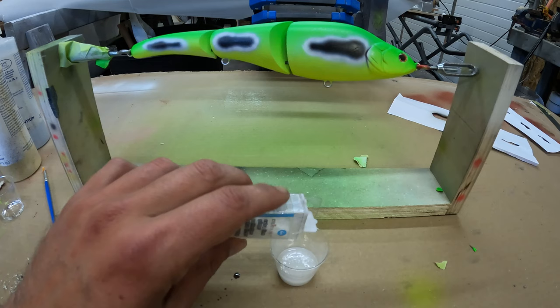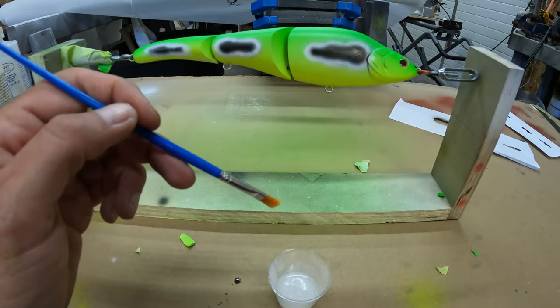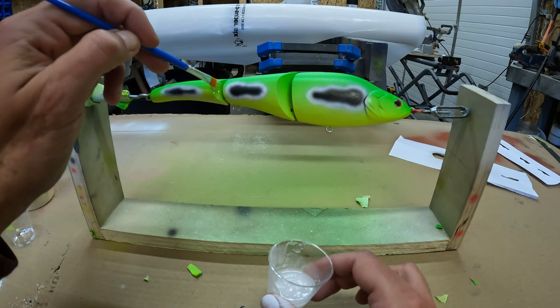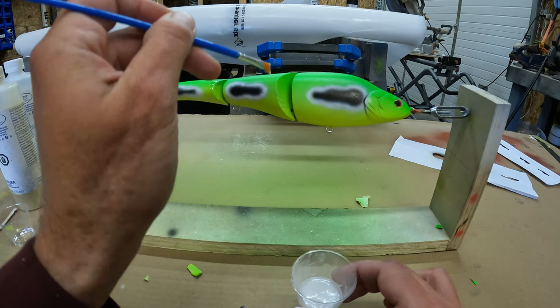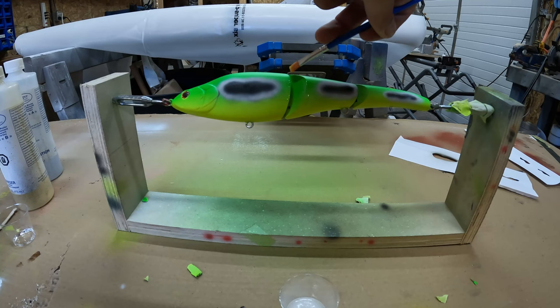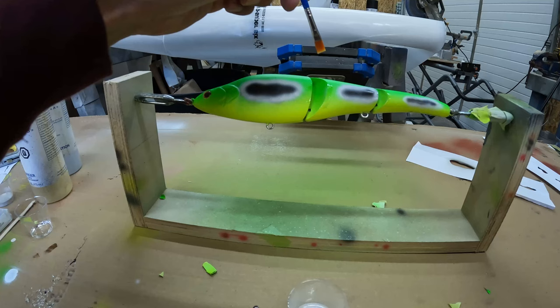Let's get started. It's super simple — just brush it on like you're painting something. Start by getting into these tight little areas first. You don't need to put a lot on, just a nice even thin layer. Do the other side too. Avoid getting it on the hinges because obviously the lure won't move properly.